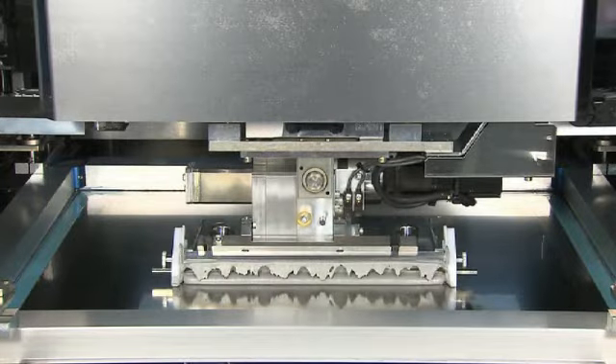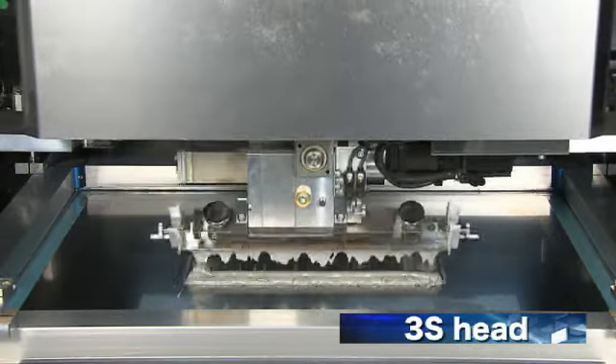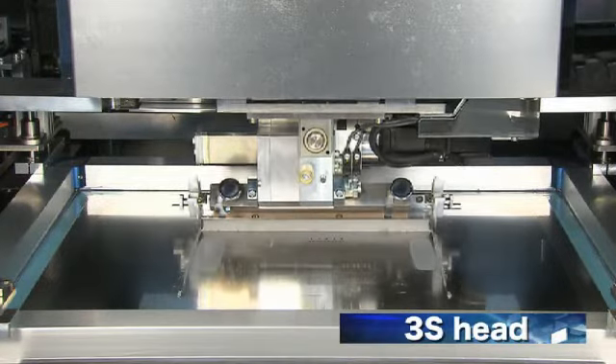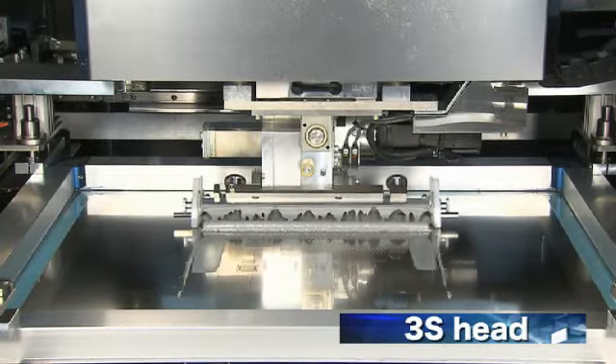The printer comes with the unique 3S head developed in-house at Yamaha. The head swings to maintain an optimal printing attack angle, and variable speed control and print pressure ensure ideal print conditions.